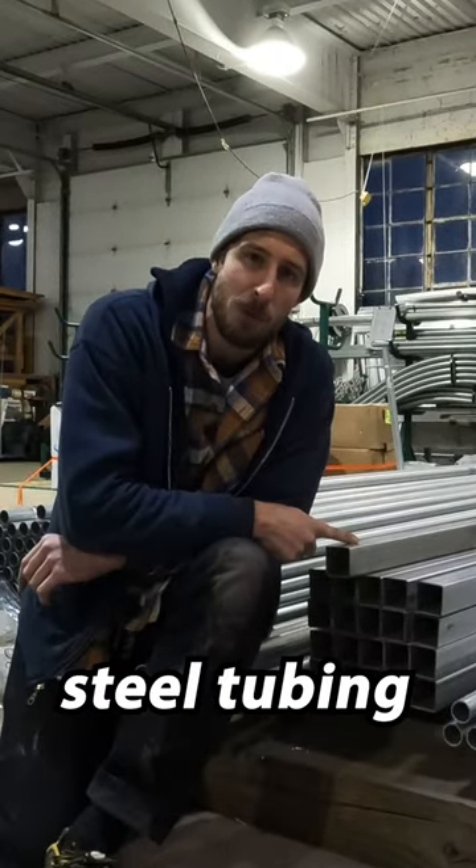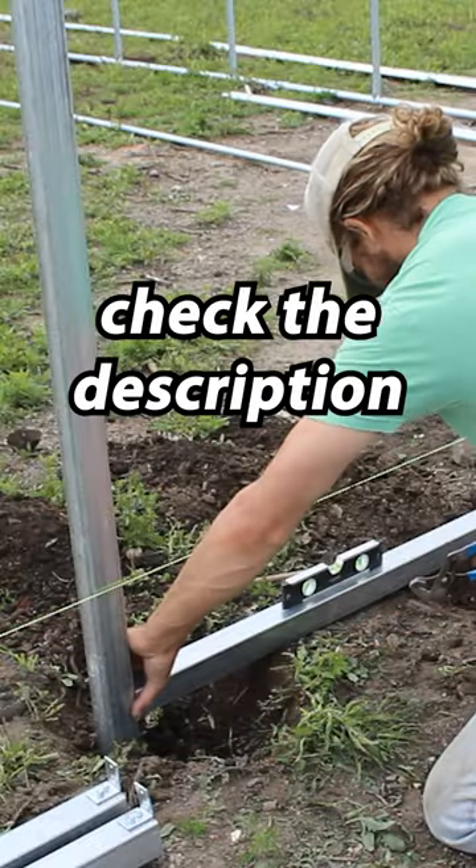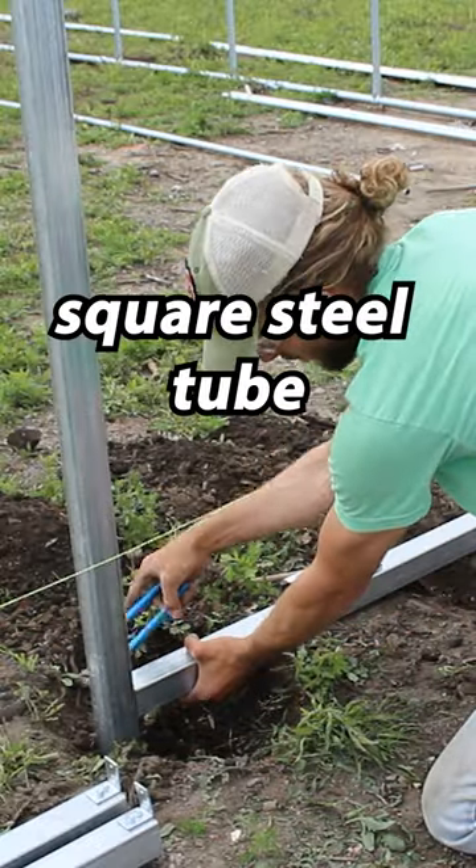And number three, galvanized square steel tubing is strong. It doesn't snap, rust, or warp. Check the description where I link to our full length square steel tube endwall video.